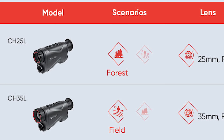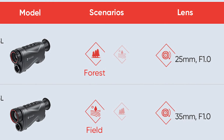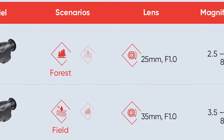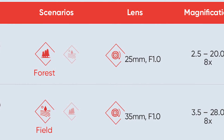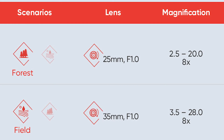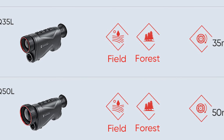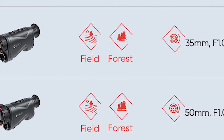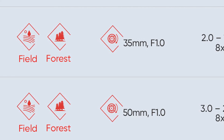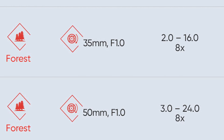Starting with the 384 sensor, we offer that in a 25mm focal length giving you 2.5x magnification, and a 35mm option with the 384 sensor giving you 3.5x magnification. Moving to the 640 Pro sensor, you get that lovely high-resolution image but it does knock your base magnification back slightly. So the 35mm option gives you a 2x base magnification, while the 50mm option gives you a 3x base magnification.